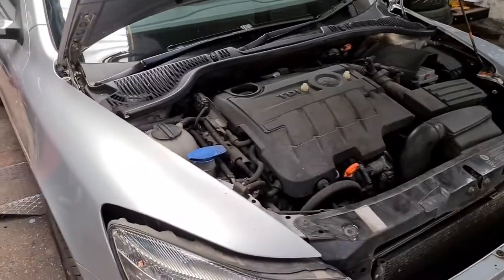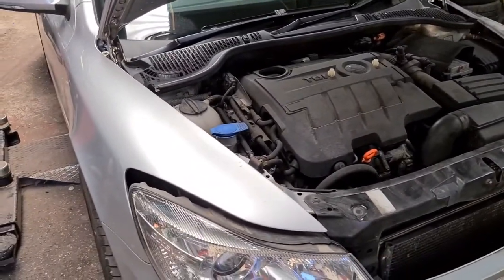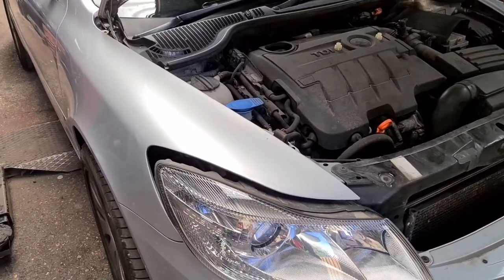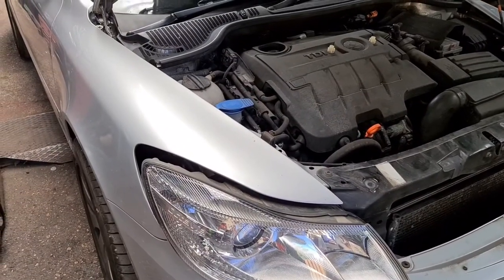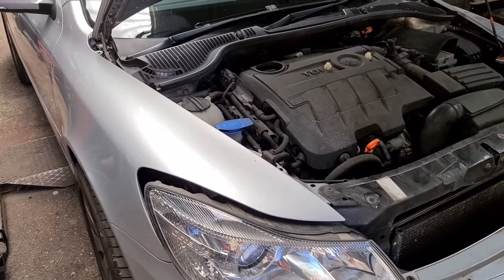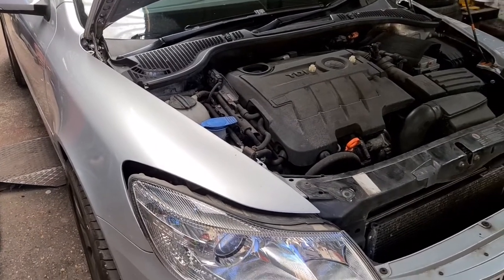I'm obviously not replacing any of the bulbs because all the bulbs are good, but I just thought while it's here for servicing I'd show you how to remove the headlight units on this. So that's it. If there are any more issues or problems you need to know about, do let us know — drop us a message in the comment box — and please do subscribe to our YouTube channel and like the video. Thank you very much, goodbye.